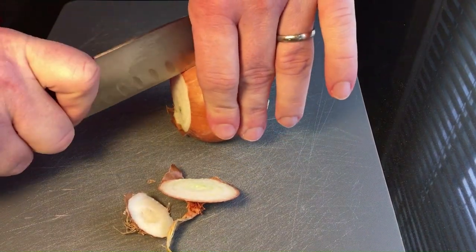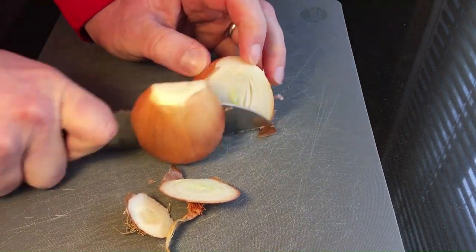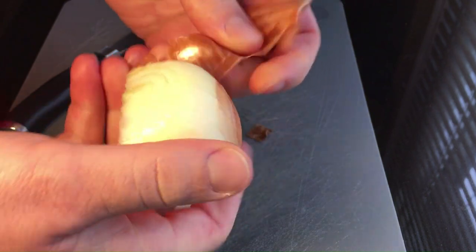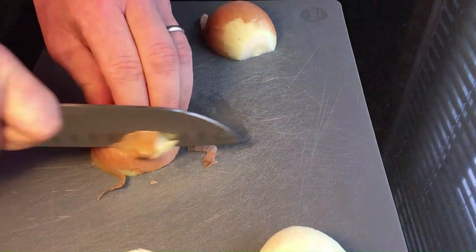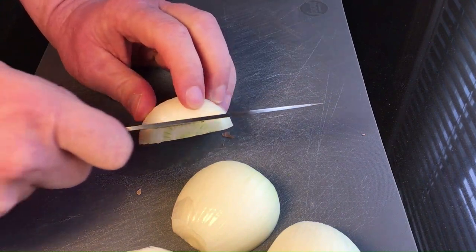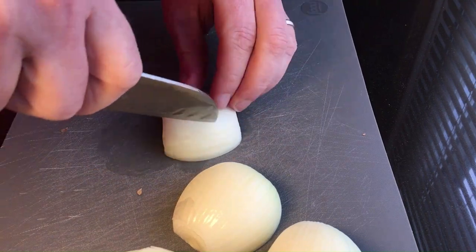We can start by dicing the onions. What I find best when dealing with onions is to cut them in half before you peel them — this allows us to get at the layers. Also keep track of the root end, which keeps the layers together. We want to start cutting on the opposite end. You can also pre-cut your onions so that when you cut slices off, they will end up in dice.